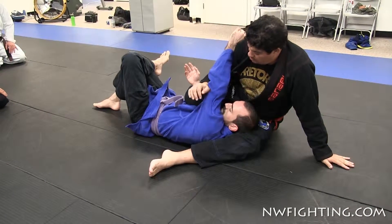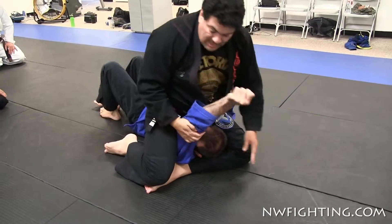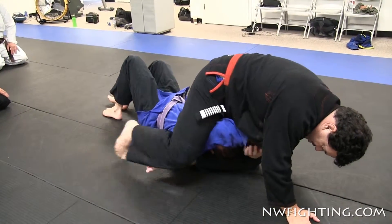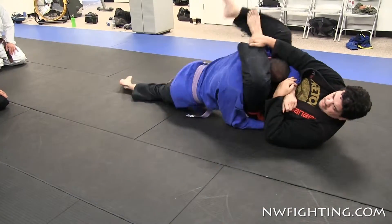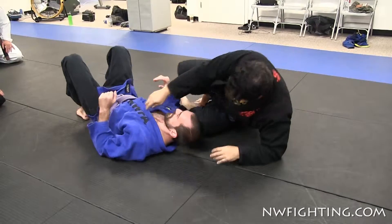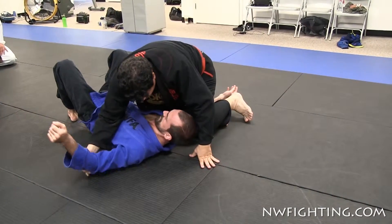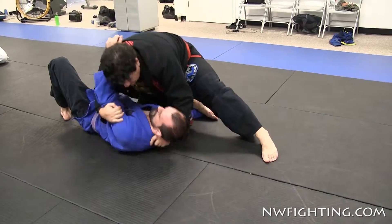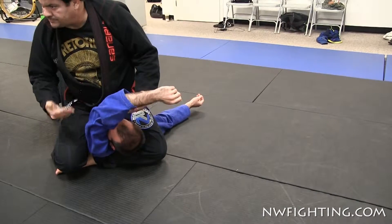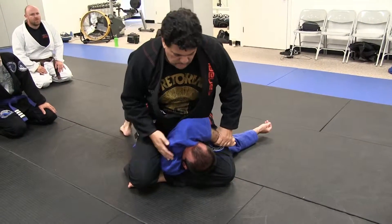He's over here, but look what I do now — my knee on his chest, I hold here, slide on top. Now I set up the triangle from here, right here, roll and finish from the bottom. See how easy. Let's do that set up the triangle from that control, let's go.